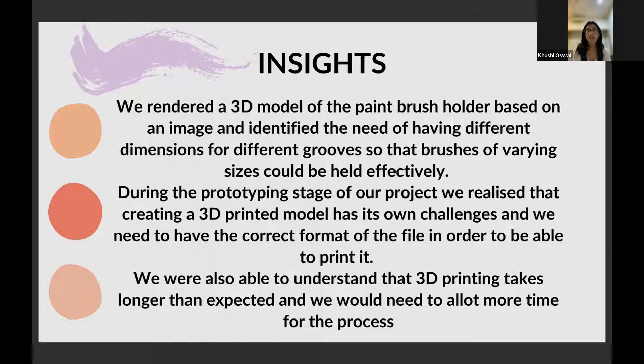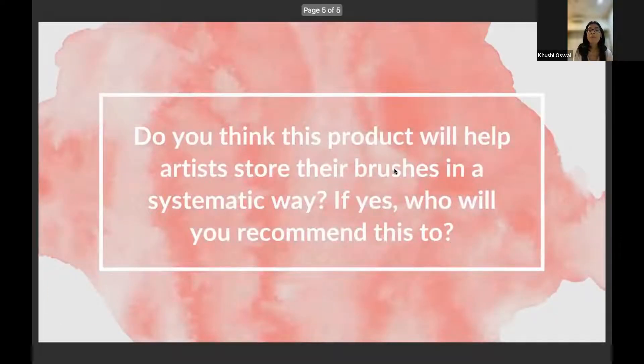Those were some of our insights. What we would like to ask the mentors is: do you think that this product will help artists store their brushes in a systematic way? And if it's a yes, then who would you like to gift it to? Thank you.